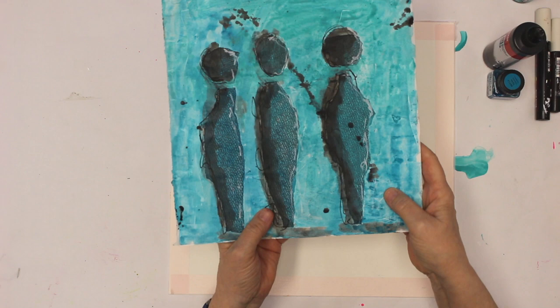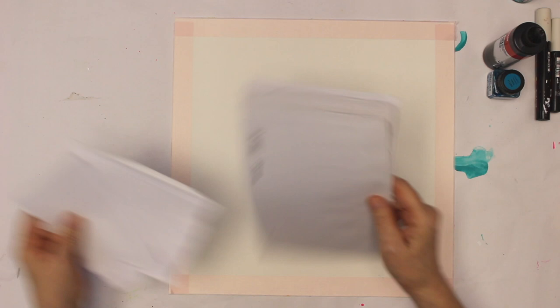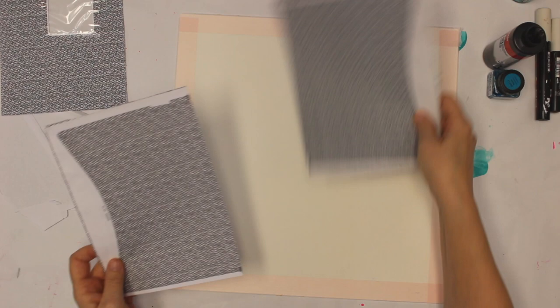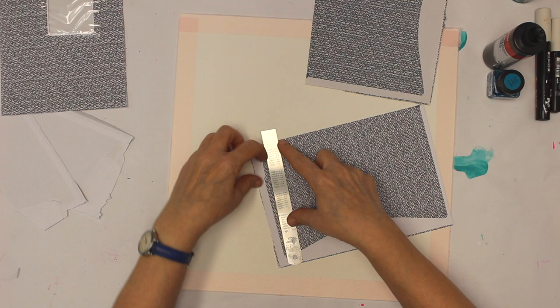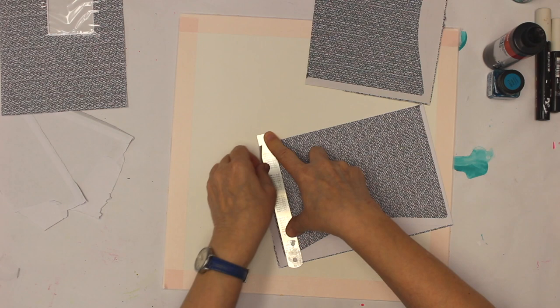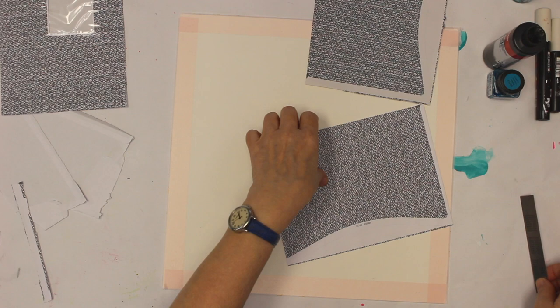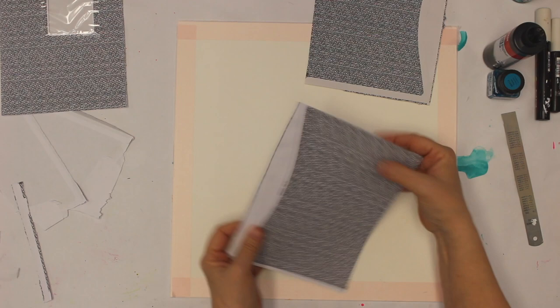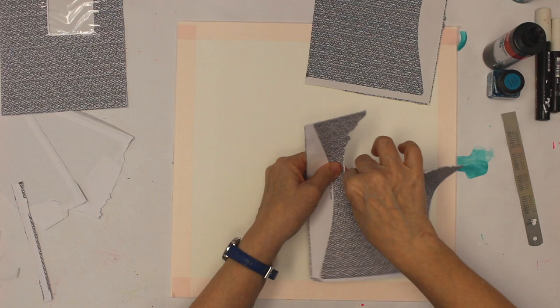Going back to the page — what you see here used for collage are security envelopes. I'm going to tear figures, but I don't want the white edge obviously — I just want the pattern paper. So it's going to be a collage I paint over. I don't want the white edges, so I'm just tearing a shape roughly at the moment.